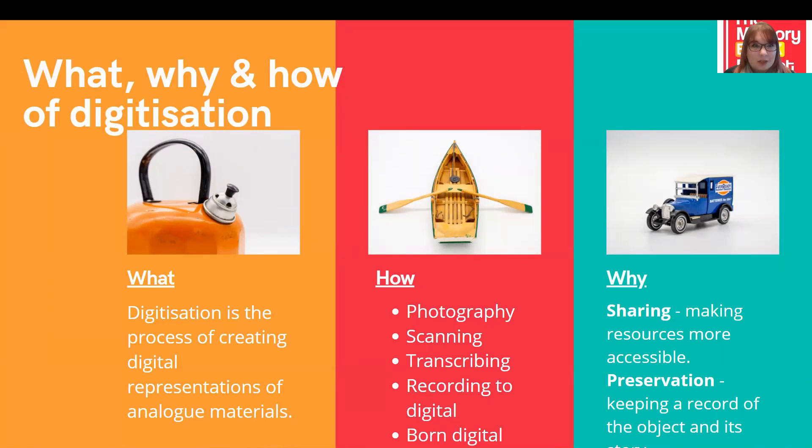Secondly, for preservation — keeping a record of an object and its story can be so important, especially for old or fragile objects which are at risk of damage or breaking. The less these objects can be handled, the better, as we avoid potential damage. Having a detailed photographic record means we can continue to use them for discussion and sharing, even if we don't have the original object at hand.